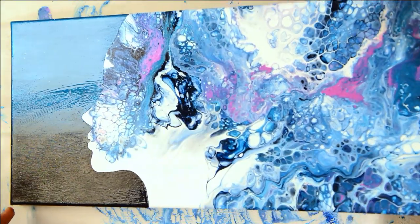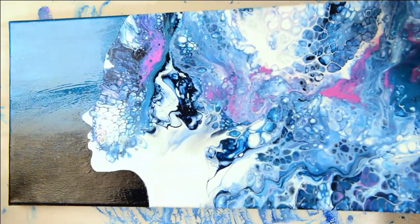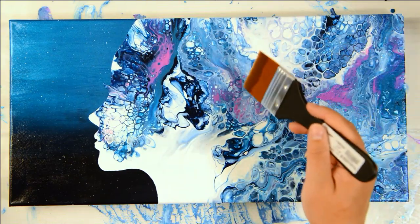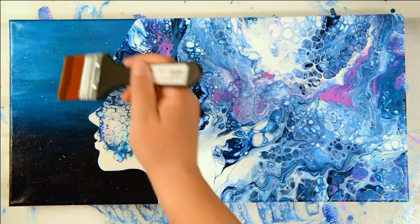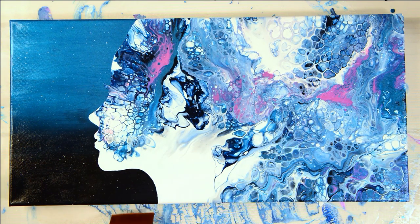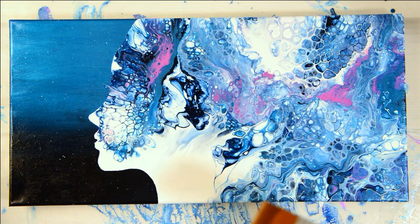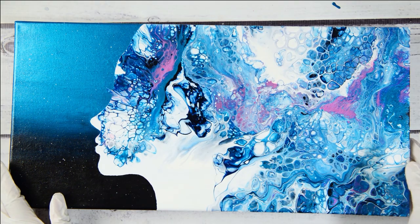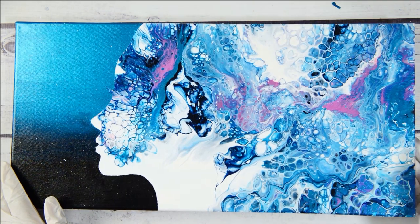We're just gliding the gloss across, making sure I get a nice even coat. I can shine it up in the light to make sure she's well coated. I love how she turned out — these gorgeous pops of mauve and pink, nice and iridescent. I'm going to let her dry and then come back and go over the two ways you can do resin on a canvas. The liquid x gloss is now dry and I don't have any silicone that's rejected the gloss, so this surface is ready for resin.